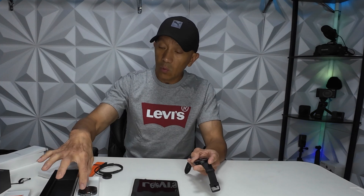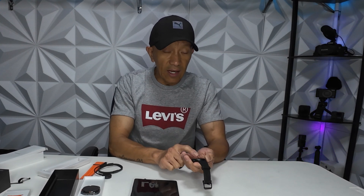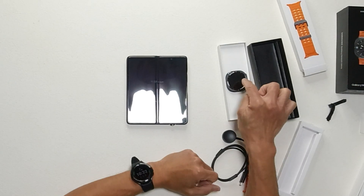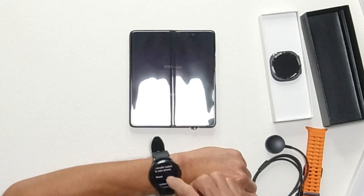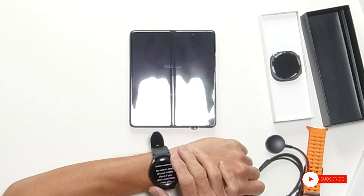Before you turn this new watch on, you have to reset your old Galaxy Watch first. So this is the Galaxy Watch 4 LTE, and this is the Galaxy Watch Ultra LTE. I am going to reset this old watch first. Let's go to General and then you will see the Reset option here.